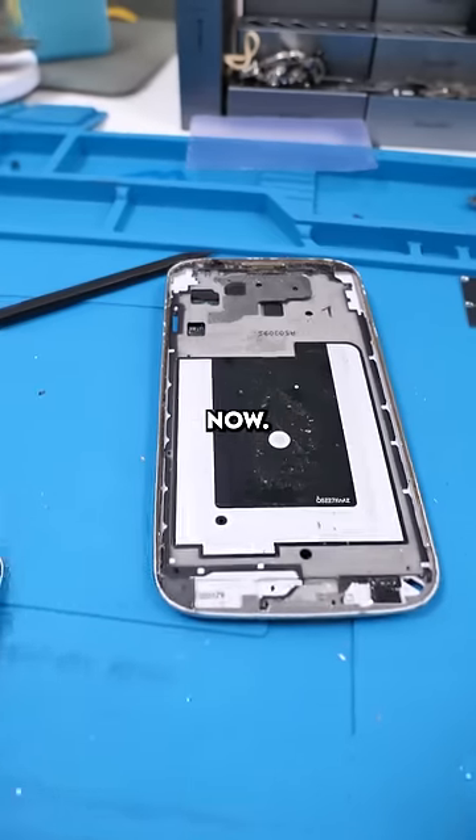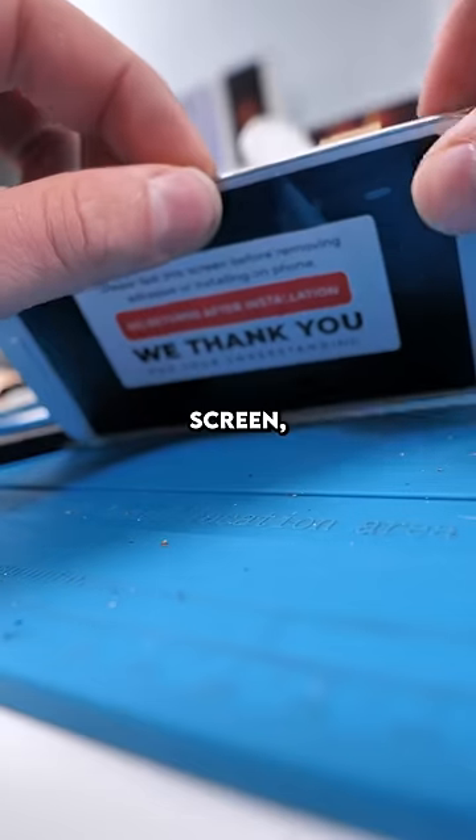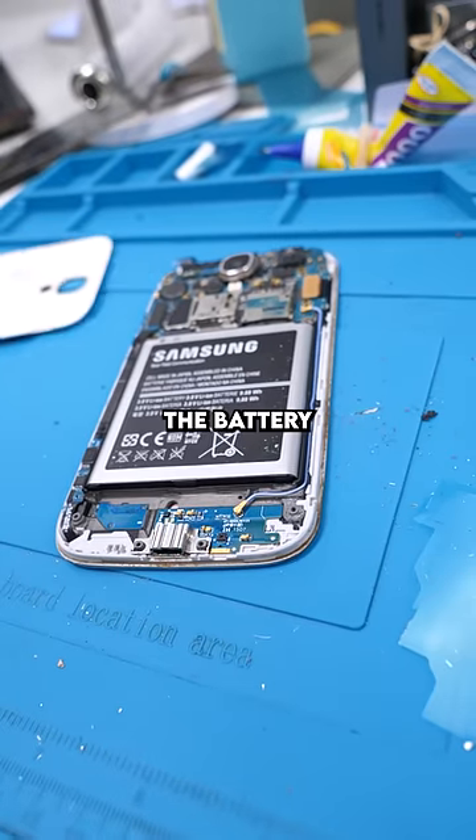The buttons are installed. Now we have to clean out all this gunk. Install the screen, reinstall the battery, and the back cover.